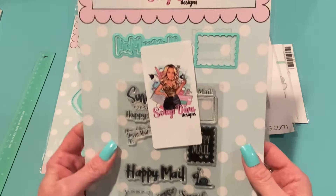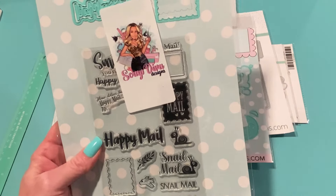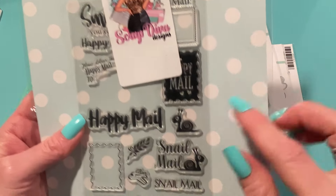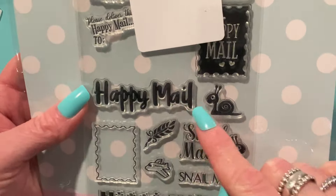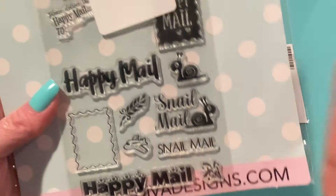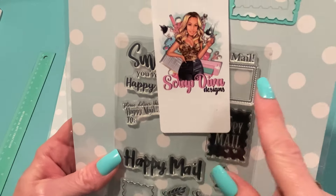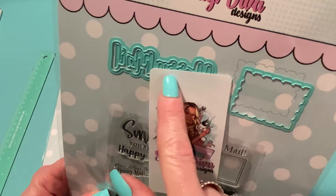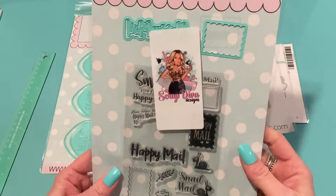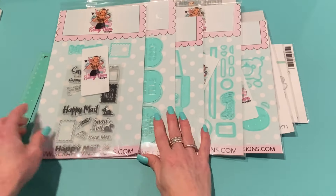Next we have the Happy Mail Stamp Set, and I am so excited for this. I have a postage-mail die and stamp set from Waffle Flower, but these are different — I like these stamps much better. There's a little snail, 'happy mail,' 'snail mail,' cute happy mail with hearts, a fanfare element, 'smile you've got happy mail,' 'please deliver this happy mail too,' and a die that looks like a stamp. So many great pieces!